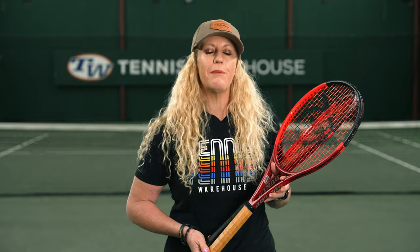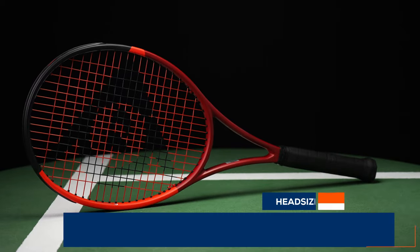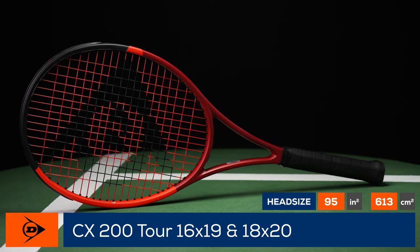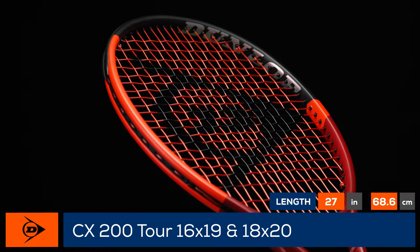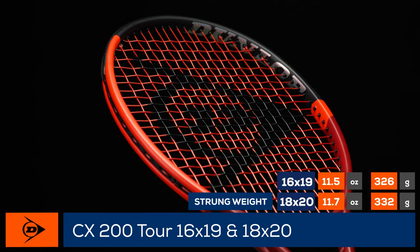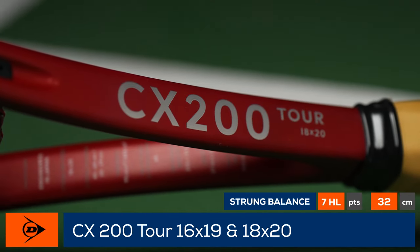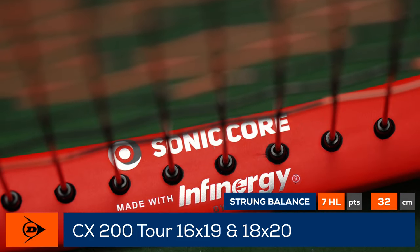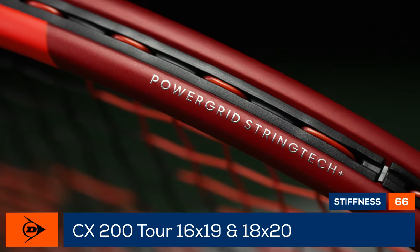Here's the review you've all been waiting for. Join us at Tennis Warehouse as we compare the Dunlop CX 200 Tour 16x19 and 18x20. The Dunlop CX rackets combine classic control and feel coupled with modern speed. The two rackets we're comparing today share the same head size of 95 square inches and a lot of similarities, including a strong weight around 11.5 ounces and an RA of 66.